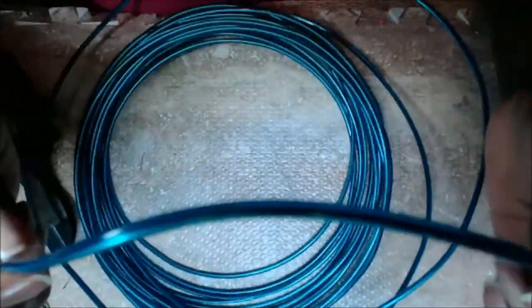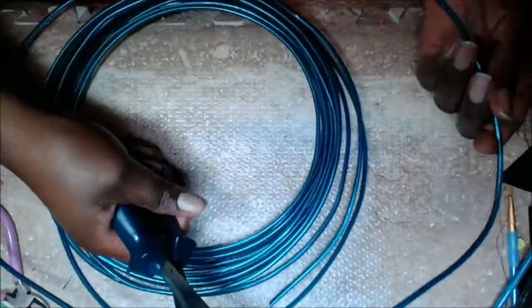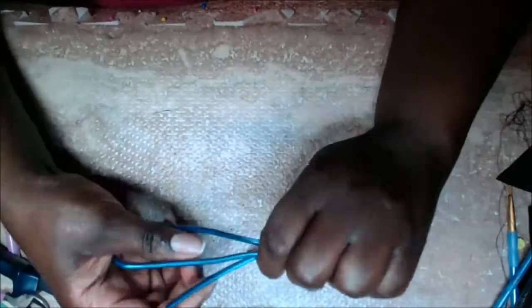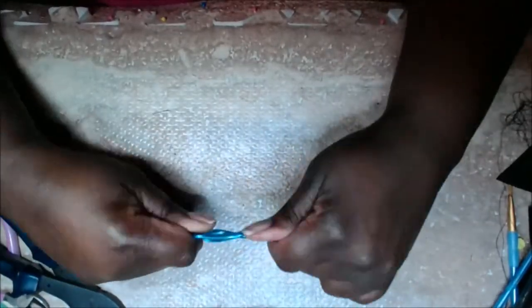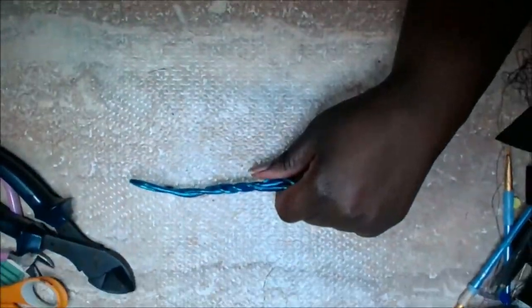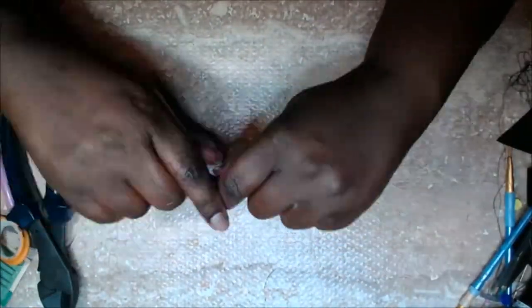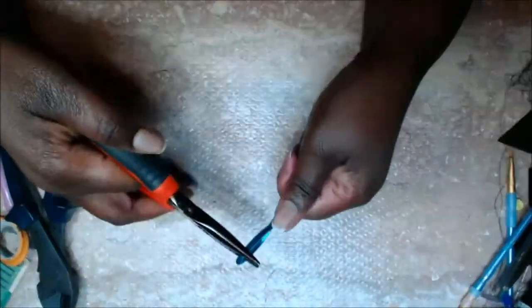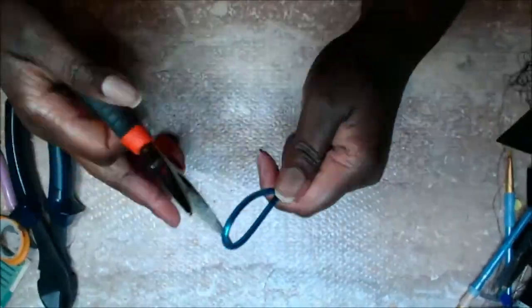Now we're going to attach Shaka's head to her body. First you're going to need some 16-gauge wire with the plastic coating. This is my favorite — you can purchase it from Lowe's or Home Depot. It's very malleable and easy to use, but once you start to twist it, it becomes very sturdy.